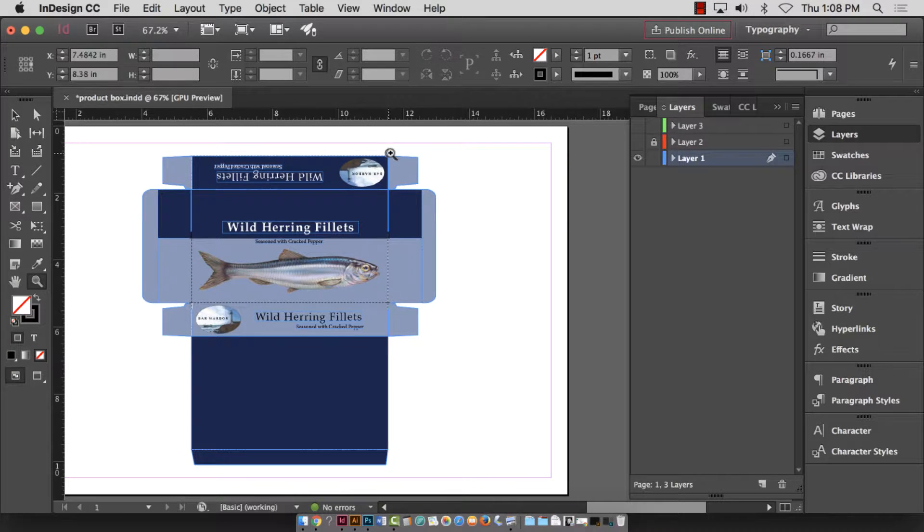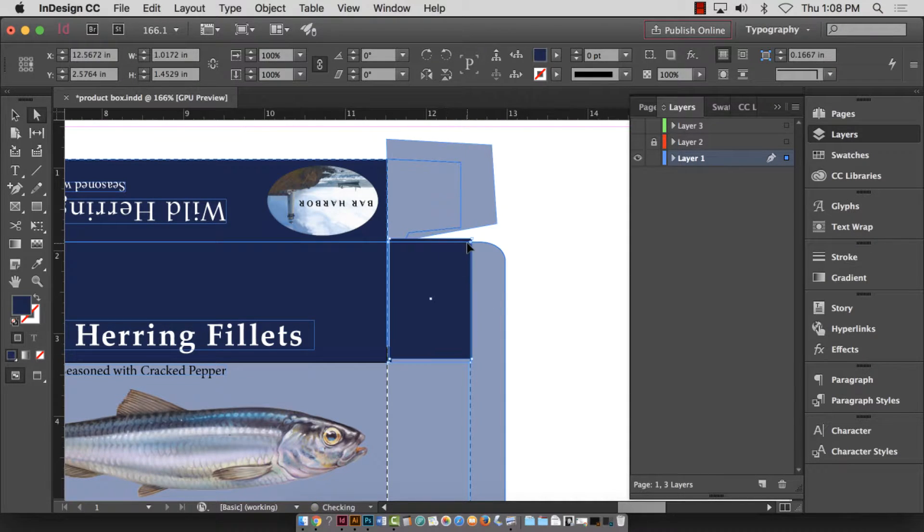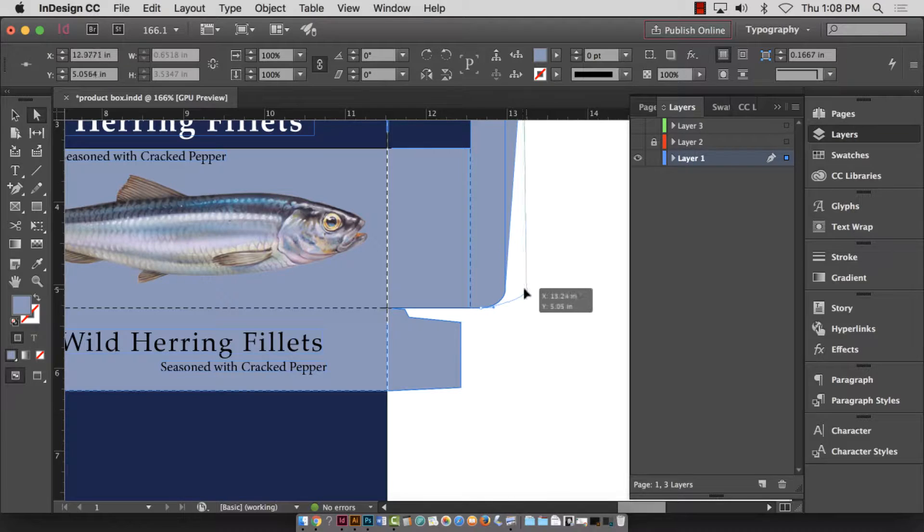On this design layer, the bleeds aren't pulled — all of these graphics and color boxes need to come out at least an eighth of an inch past the template line. Bleeds are important and we do need to pull them, so spend some time making sure that any color shapes or anything going to the edges actually goes past the edge at least an eighth of an inch.